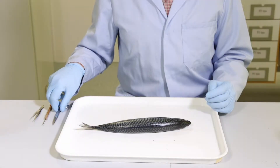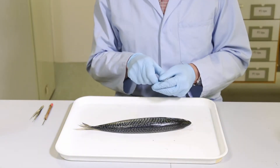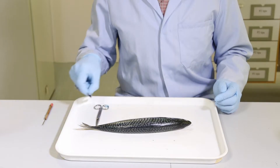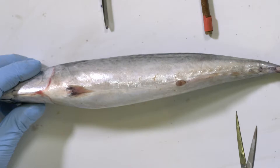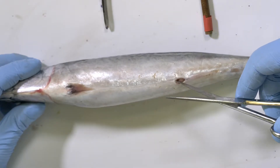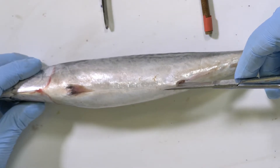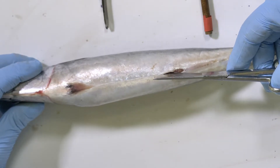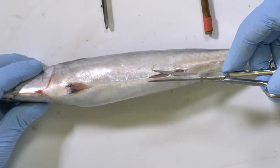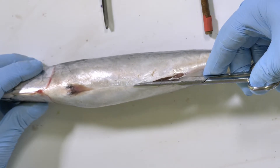In order to open the fish up you need some simple tools — scissors, forceps, and a mounted needle. Taking scissors, insert the point of the scissors into the anal pore and begin snipping through the body wall along a line, midline towards the head.